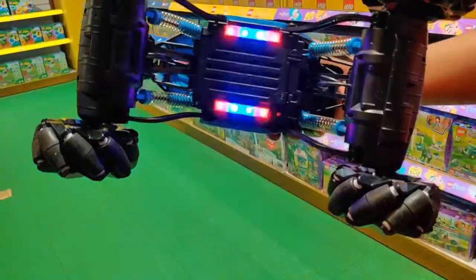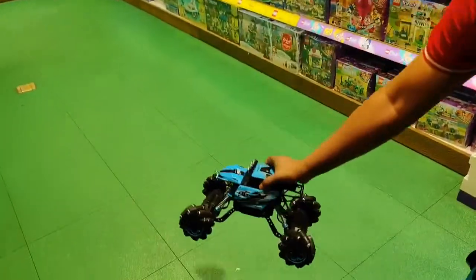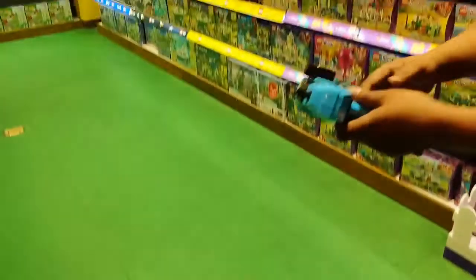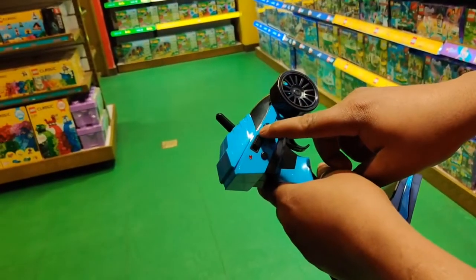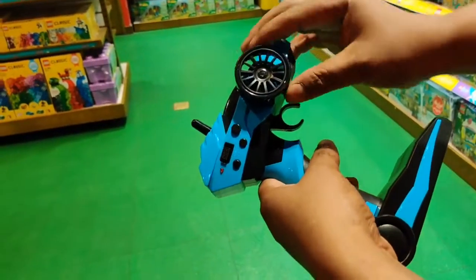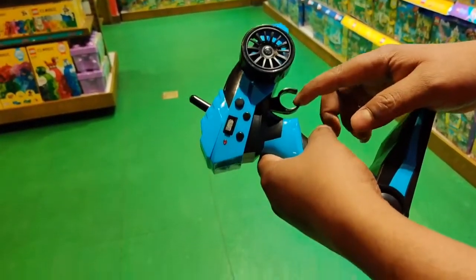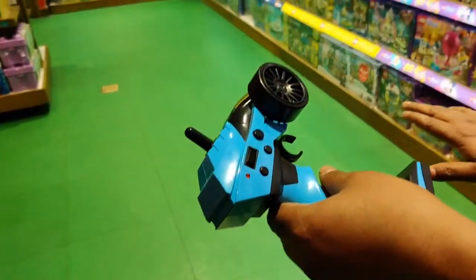When you switch on the car, it has music and lights. I'm placing the car on the floor now and switching on the remote from here — this is the on/off button. It has many different buttons: this one is for left and right, and this one is for front and back.